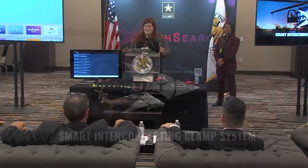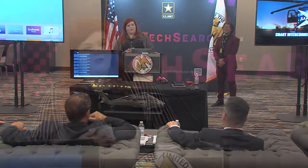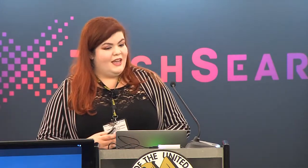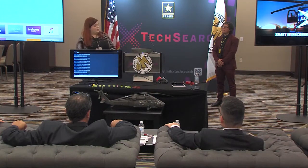Good morning, everyone. My name is Evagale Rising, and this is Darien Rising. I'm from United Aircraft Technologies, where we're creating a new class of clamp for electrical wiring that is modernizing the way maintenance is done and is helping aid in the Army modernization priorities. It is designed to reduce weight, improve safety, and simplify maintenance through the use of augmented reality and artificial intelligence.